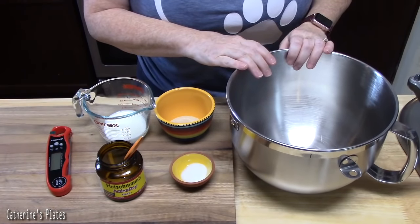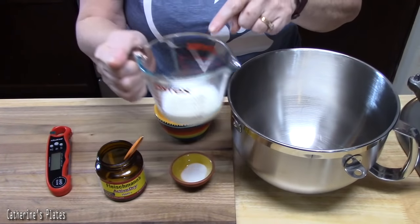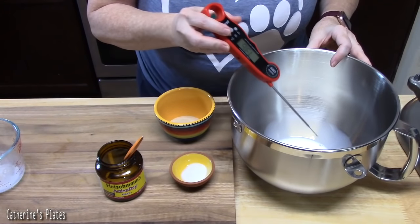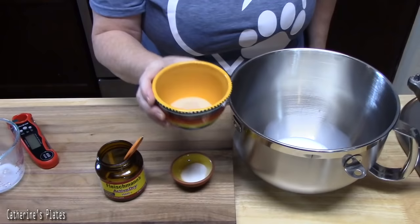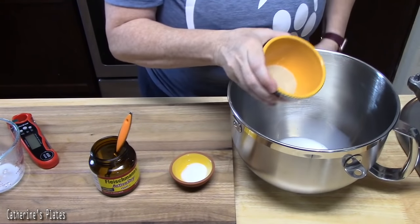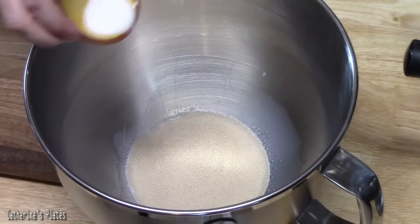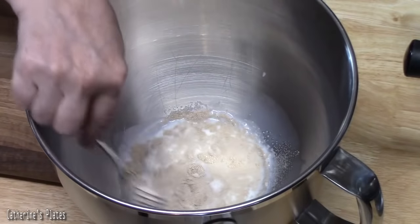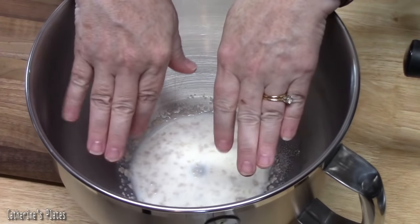First thing we're going to do is bloom our yeast, which will help rise our rolls. In a mixing bowl or stand mixer, add a quarter cup of warm milk — you want it around 105 to 115 degrees. To that, sprinkle two and a quarter teaspoons of active dry yeast on top of the milk, then add one teaspoon of white granulated sugar, because yeast loves sugar and it will really help it bloom. Mix with a fork and let this sit for five minutes until it's nice and bloomed on top.